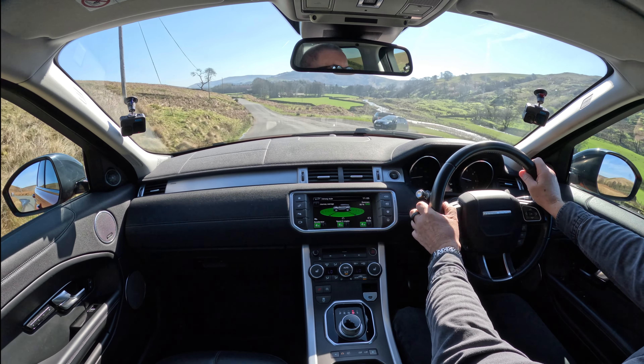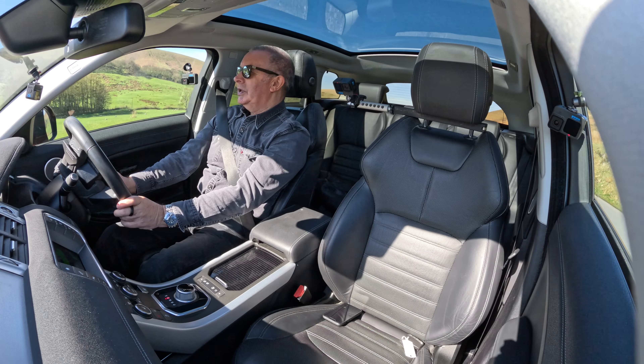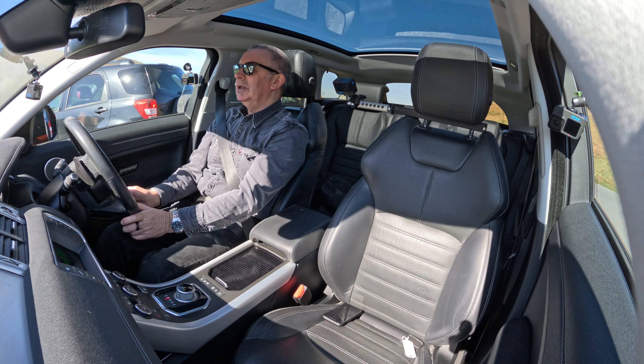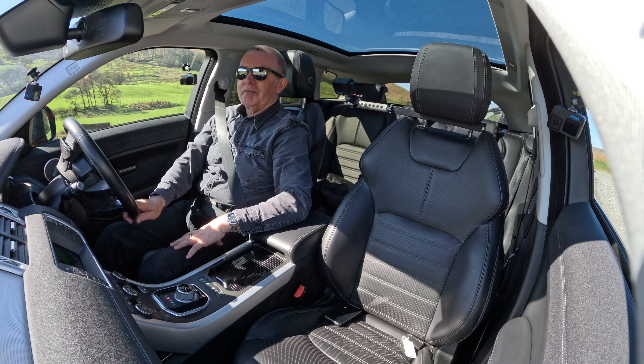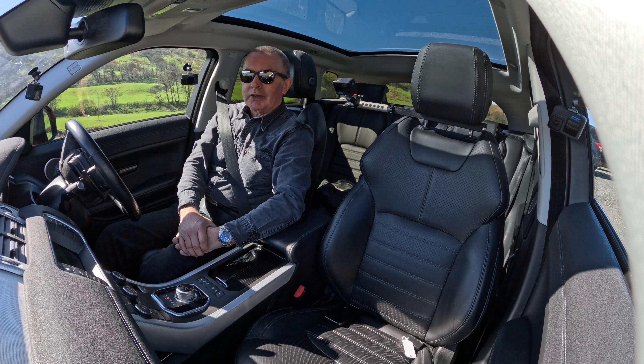Ticks all the boxes — desirable colour, desirable specification, desirable car, economical, comfortable, safe and great specification. What more could you ask for? Thanks for watching, I'll see you in the next video. Bye bye.